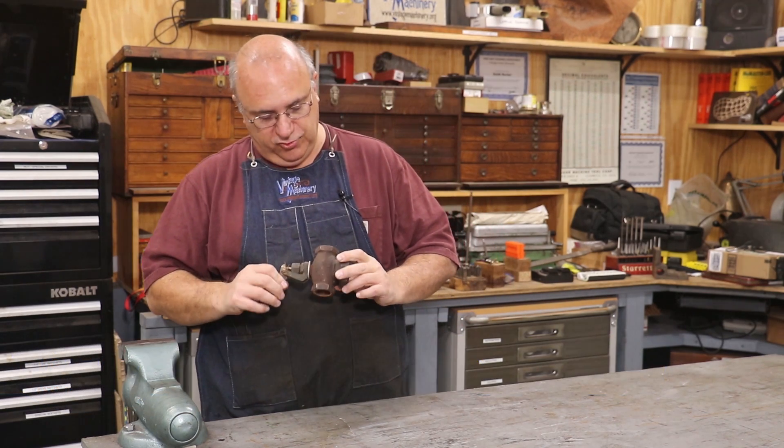Hello, Keith Rucker here at VintageMachinery.org. I've got a little project today I'm going to be doing for the museum, the Georgia Museum of Agriculture.